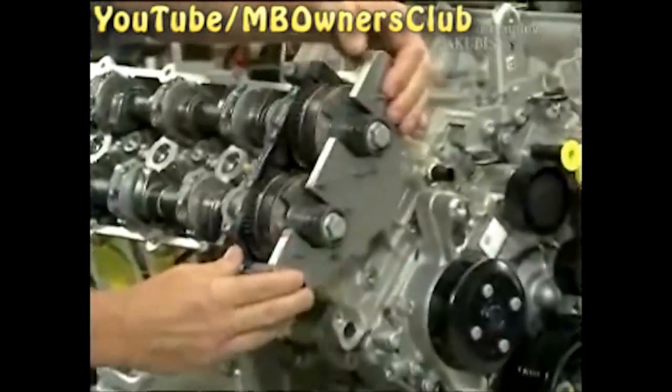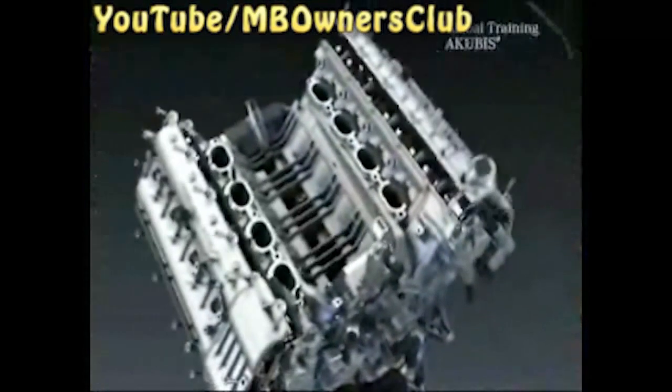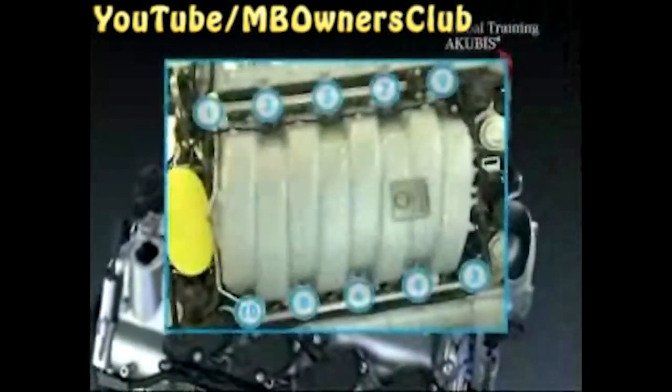The clamping plate is next. Then tighten the fixing bolts with a torque of 115 Nm and remove the special tool. The remaining installation occurs in the reverse order. With the assembly of the intake manifold, follow the tightening procedure. The engine is now repaired and can be installed in the vehicle.